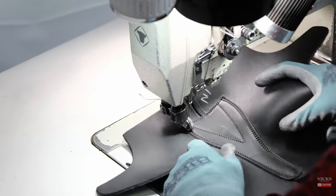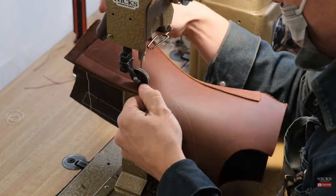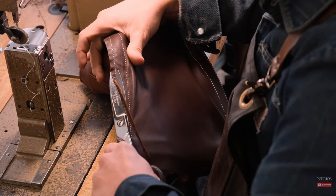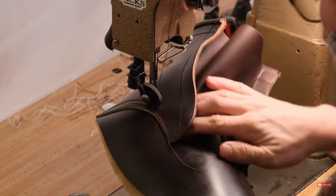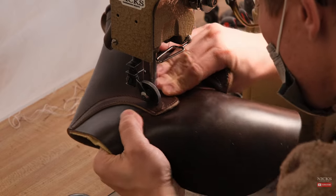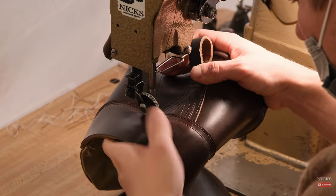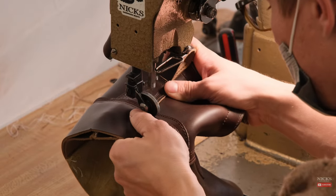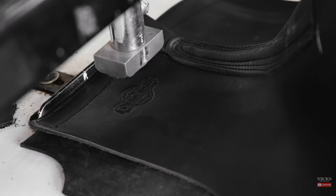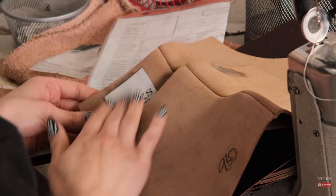We then move on to sewing the tongue of the boot. This is a fully gusseted tongue that goes from the top of the boot all the way down to the instep. We move on to sewing the heel counter and the vamp onto the boot. Both of these steps require a lot of concentration and hand strength to make sure that the lines remain as parallel as possible. All of our boots utilize either three or four rows of stitching to make sure the boot is extremely durable. Some of our boots will get a tag or a stamp — the stamp is reserved for our work boots and the tag for our heritage line.